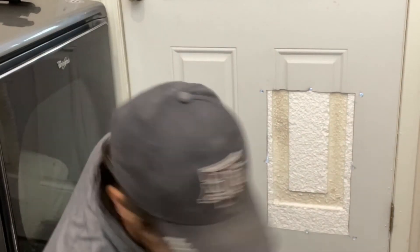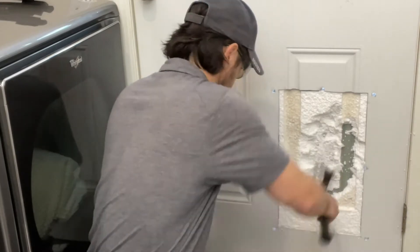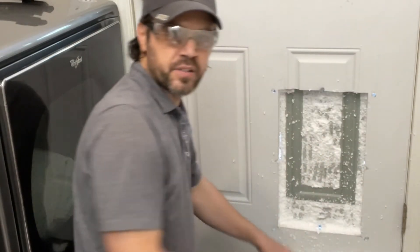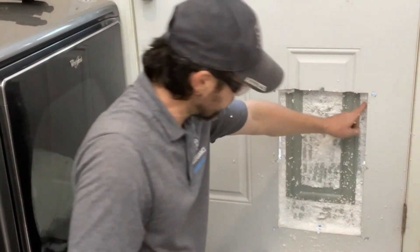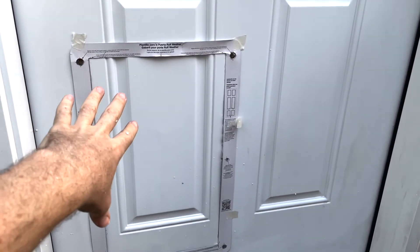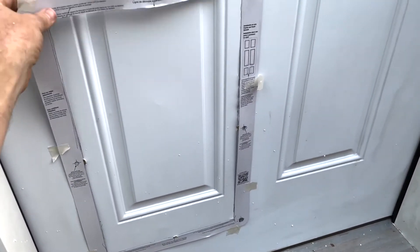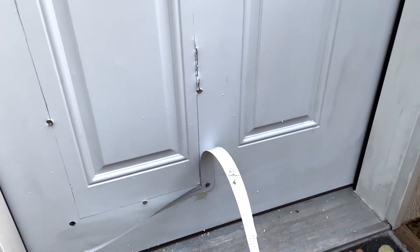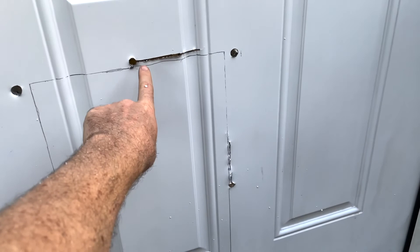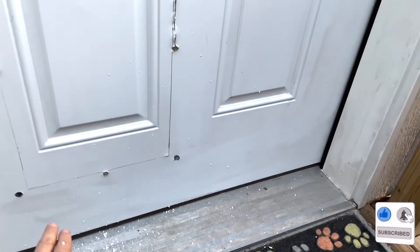So I'm just going to cut out this foam with the break-off blade knife. Clean away as much of the foam as you can. I marked out the outside with the template. We already had our pre-drilled holes from the inside, so that's how we know exactly where to put this mark. As you can see, it's actually quite a bit lower. If I need to cut away or fine-tune a little bit, it's better to have too much than not enough.